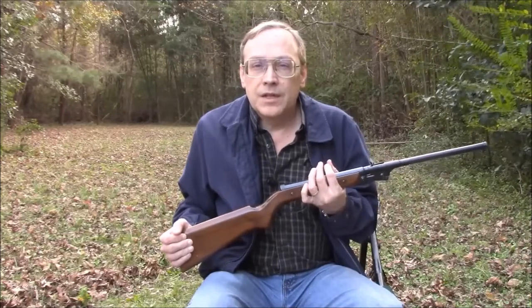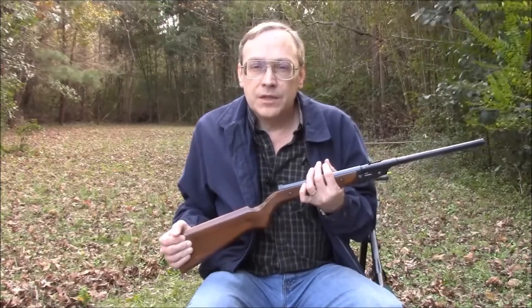BBs should not be used in the Model 16 since they will roll right out of the barrel. With peep sights and good lighting, I can even get decent groups out at 20 yards.